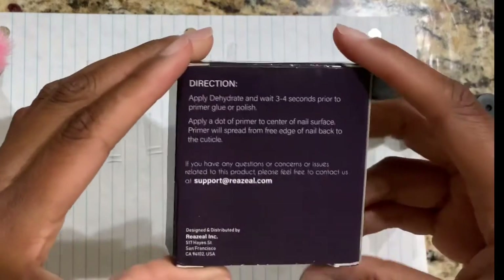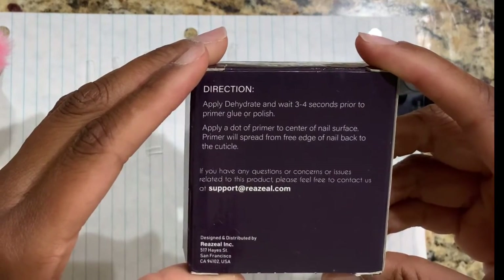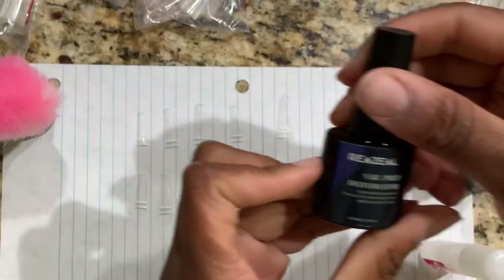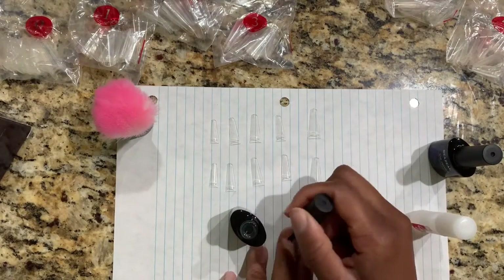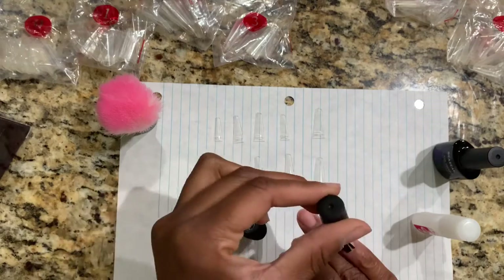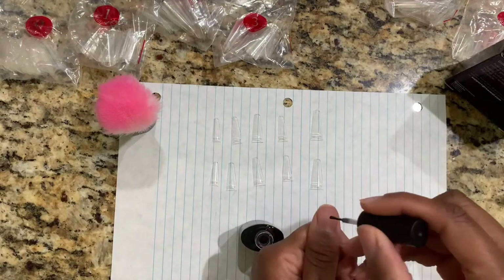Next I'm going to apply the nail dehydrator and the primer. I applied the dehydrator and waited three to four seconds before using the primer, then you apply a dot of primer to the center of your nail. This step is very important because it will make sure that the acrylics adhere onto your nails properly and it will make it last much longer.